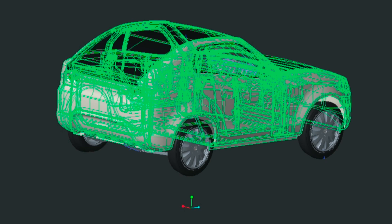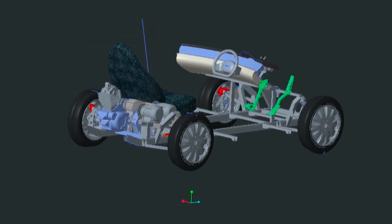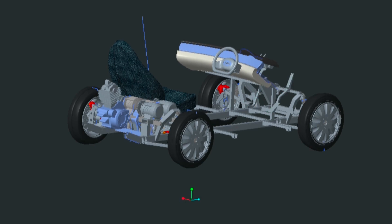This transmission is special in the sense that it reverses the direction of the output from the internal combustion engine and has an input from the electric motors.